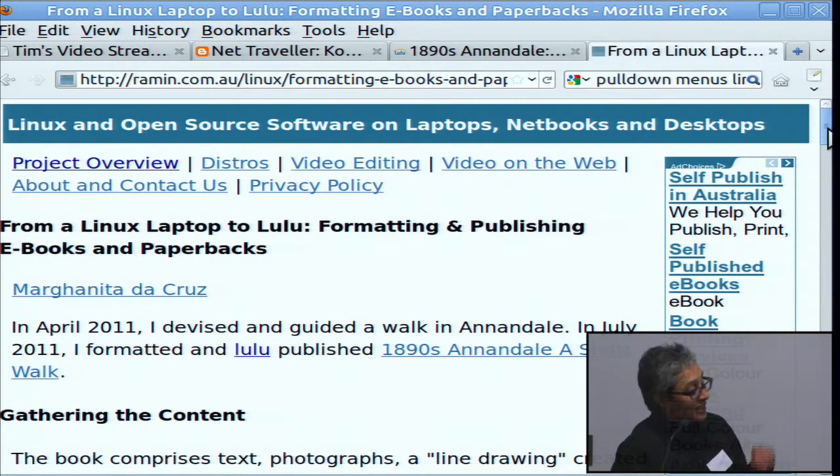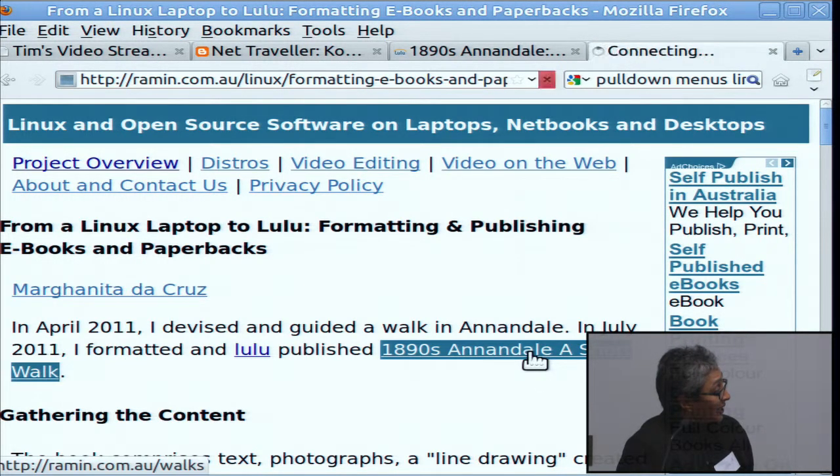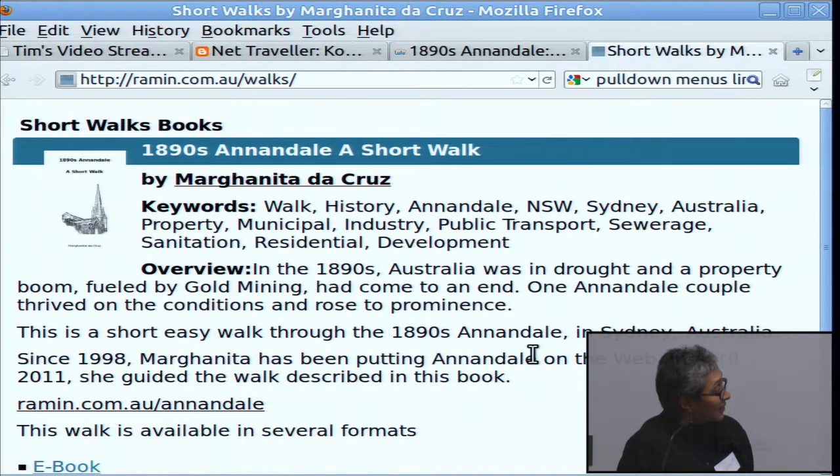The book is a short walk. I did a guided walk through Annandale — it's a historical walk. So I'll just click on there. That's it — available.